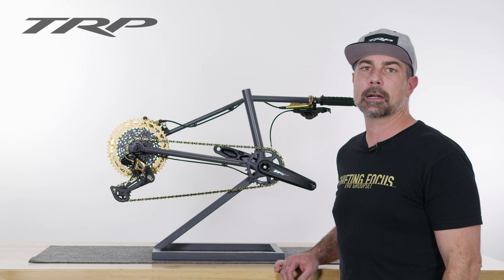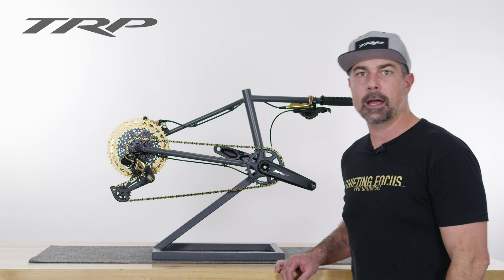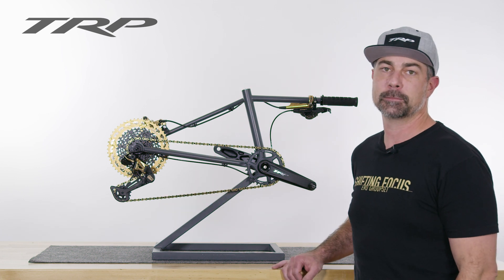Hey, welcome to another TRP Tech Talk. I'm Dave and today I'm going to run you through a couple key features of TRP's new EVO drivetrain. So check it out.